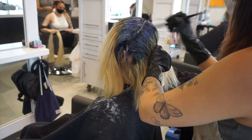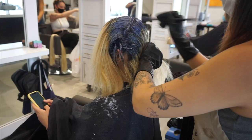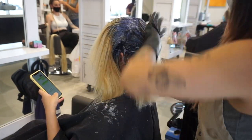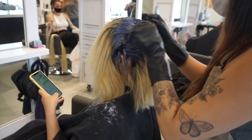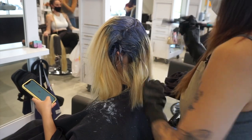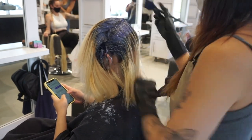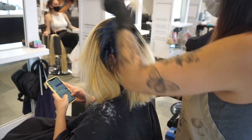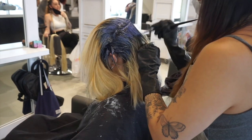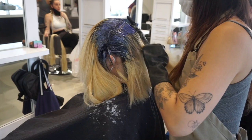For her blue formula I mostly mixed up some Nemesis and then used some Nightfall just to deepen it a little bit, and then I added in some Nevermore and Lilac, which are both purple-based semi-permanents. I added in some purple just to help cancel out some of the yellow in her hair since we didn't pre-tone her. This is going to help prevent the blue from turning more of a teal color — if I didn't add any purple to the formula, this would definitely rinse out more on the teal side since her hair is pretty yellow in some areas.